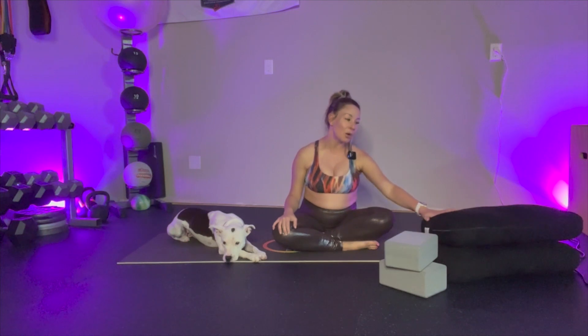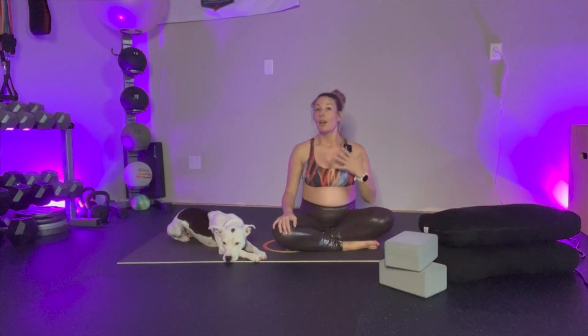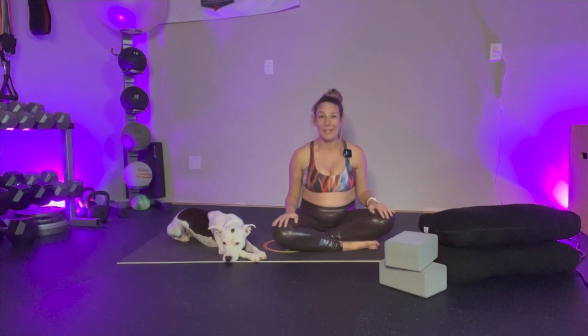For today I am going to use two bolsters and two blocks. You may also want to incorporate yoga blankets, roll up and fold some yoga mats, use regular blankets around the house, regular pillows — whatever it is that you have, definitely incorporate.